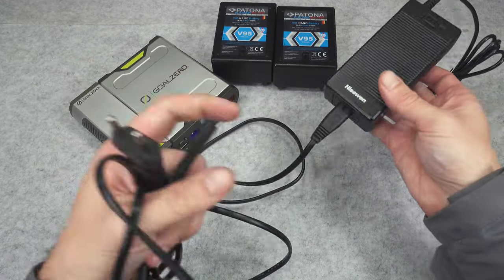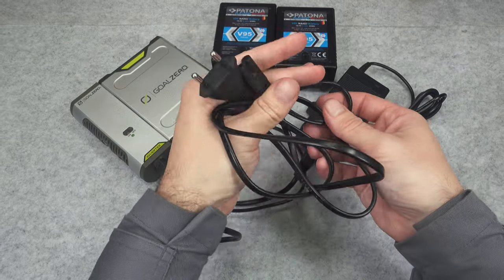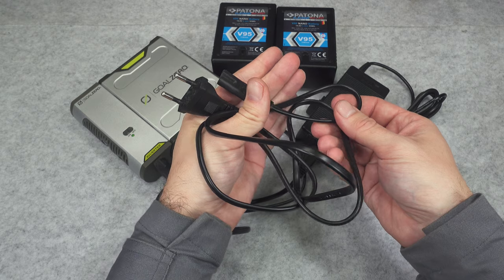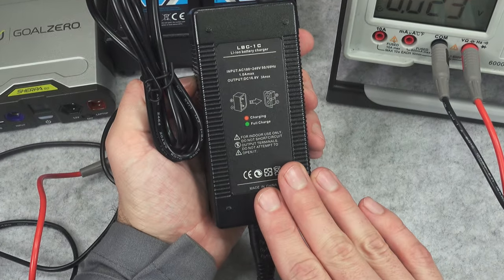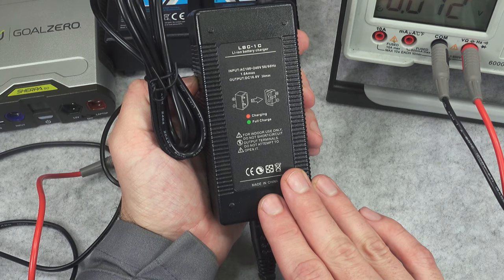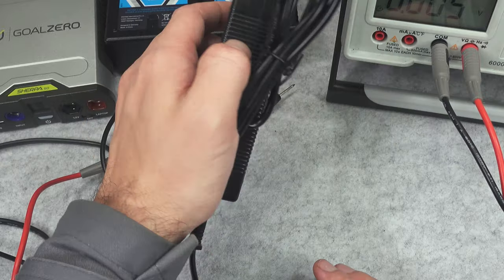You have to check it out. Do not jump to the conclusion that something inside is broken when it can just be the cable. This device is extremely simple — it should be outputting 16.8 volts, which is the happy place for recharging a 4S battery pack.